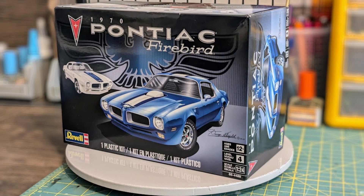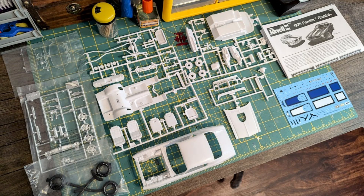To complete the performance image, the Trans Am was available in either Polar White or Lucent Blue with contrasting stripes, a modest bird stencil at the tip of the nose, and the words 'Trans Am' across the rear spoiler. This Revell kit, part number 85-4489, is a 1/24th scale Level 4 kit.